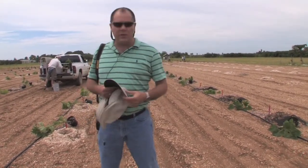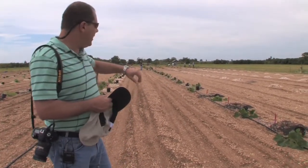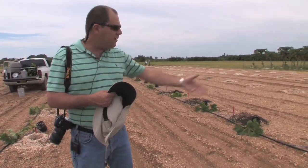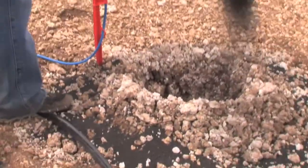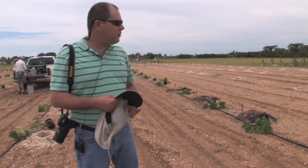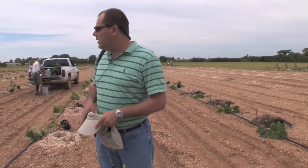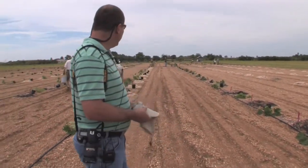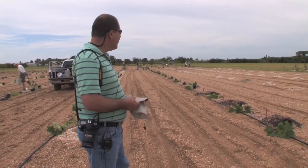Right now we have finished planting the rows of Jatropha back there. Some of them here, as you can see, they have some sludge treatments, which is part of one of our experiments looking at organic fertilizer for growing Jatropha. But we are also going to try some other types of fertilizer. Basically that is what we are doing at this point. We have a group of people working in the field and we hope to finish this soon.